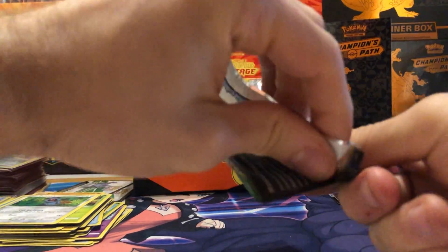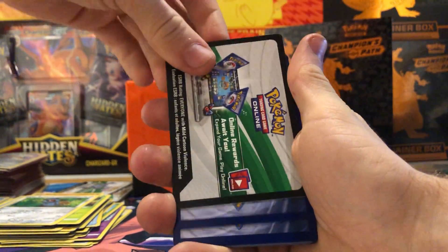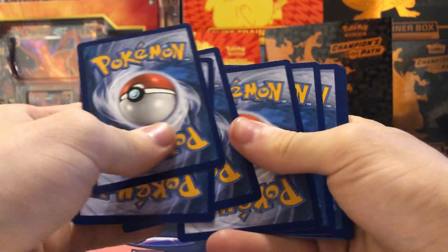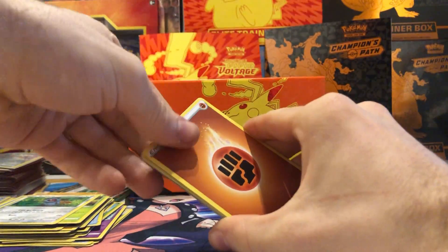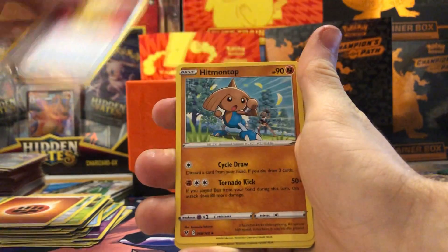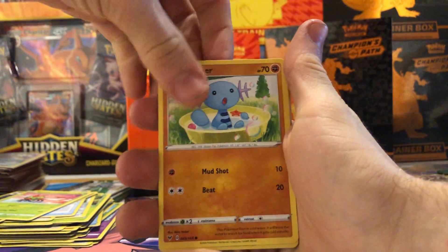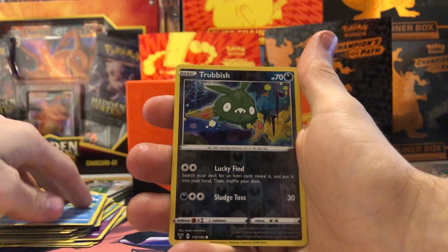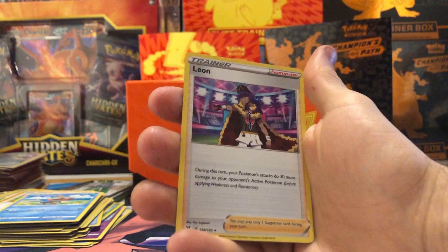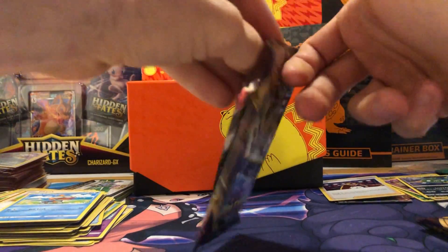Are you guys excited for Shining Fates? I think it's coming February 20th so it's still about a month away. The Charizard Vmax is going to be in that set — the shiny Charizard — that's going to be awesome. Another white code — let's go! We got a fighting energy, Hero's Medal, Hitmontop, Carkol, Yamask, Whooper, Dedenne, Pikipek, Chewtle, a reverse holo Trubbish, and a Leon holo — nice! That's probably one of the best holos.